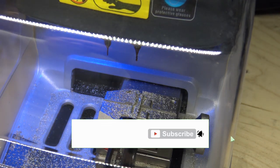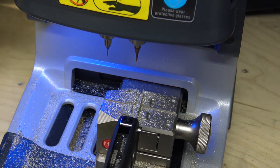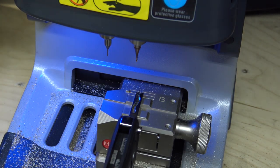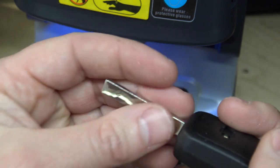Side two is complete. We'll brush it off and take a look at our key. There's our cut key and it looks good to me. I'm not at the car now — I'll be doing this job tomorrow.